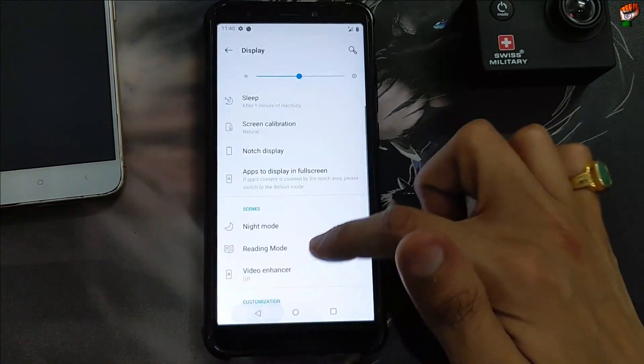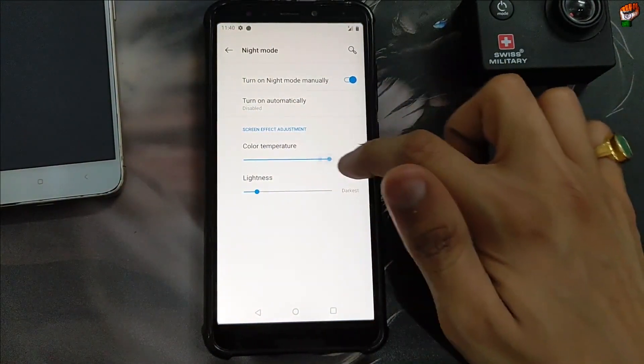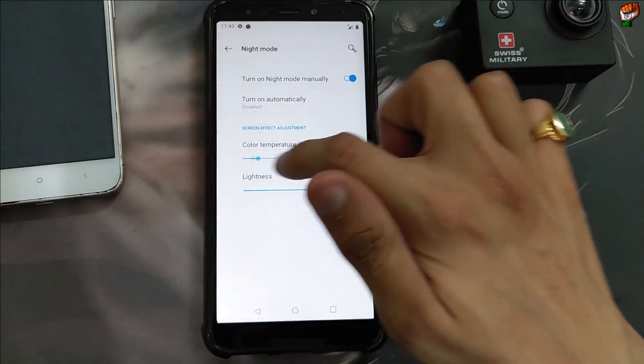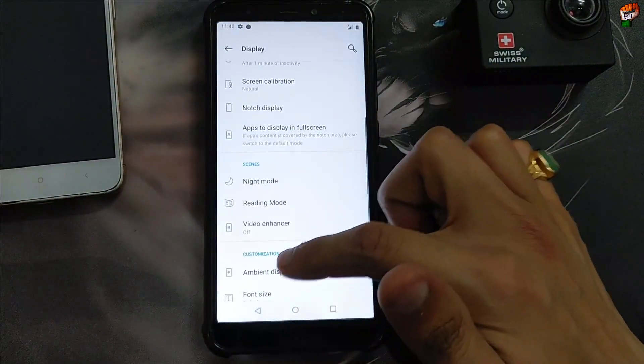Here is the notch display — the notch display will not work. Let's check the night mode: night light and night mode are also working, color temperature is working perfectly without any problem. Liveliness setting is also working — if you want to enable it, you can enable it.